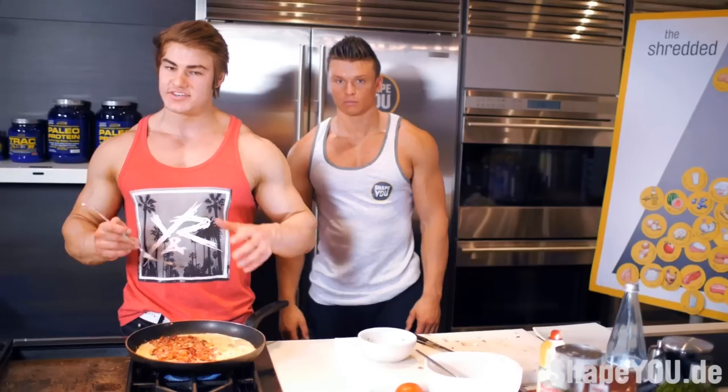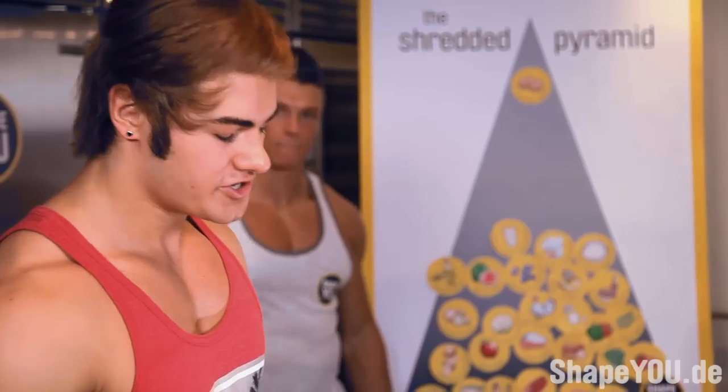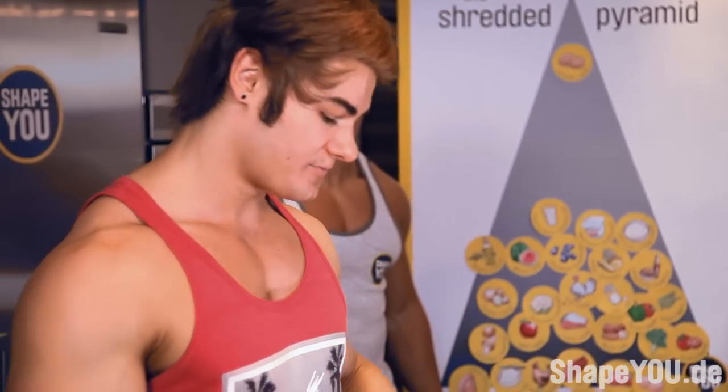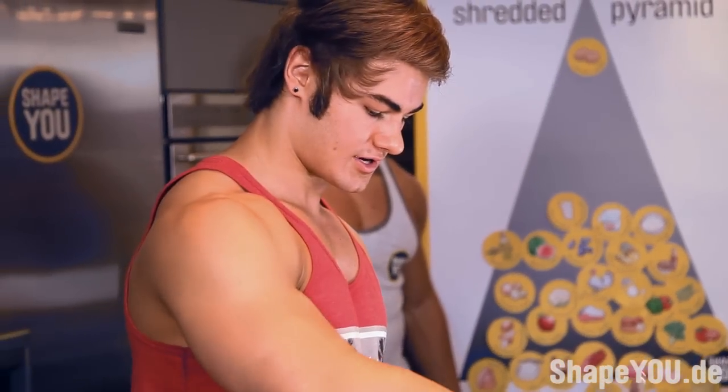As you guys can see, all the ingredients in this omelette are straight from the shredded pyramid. For more information on nutrition, visit shapeu.de. Looks like it's almost ready to flip — time to flip it.